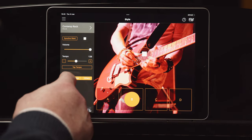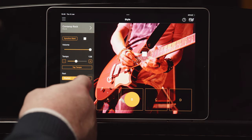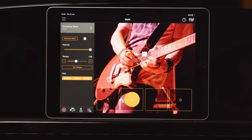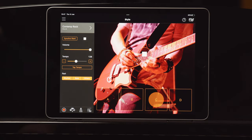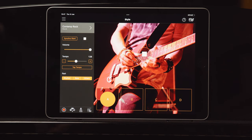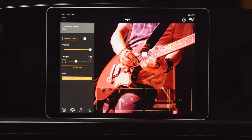You can change the sound of the style by removing members of the band. Tap the section control A, B, C, or D and this allows you to play different sections of a song like the verse or chorus. You'll hear the instrumentalists in the band change, which creates a whole new dynamic to your music.